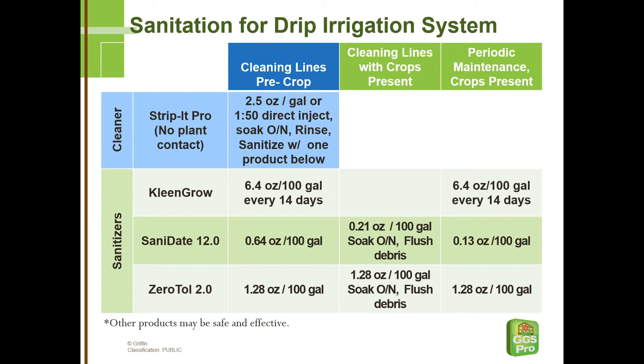The sanitizers need 10 minutes of contact time to actually do their job — 10 minutes will be plenty. Then you can flush them out. We would flush that out the end of the line through the flush valve instead of through the emitters, because if it has been a dirty system, there's going to be a lot of debris coming out of it, especially with the cleaning step, maybe a little at the sanitation step. If you see much coming out there, we may need to repeat.